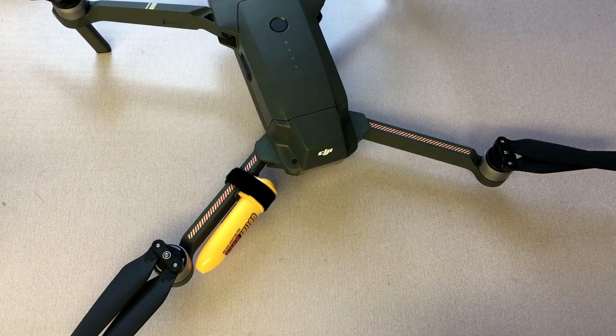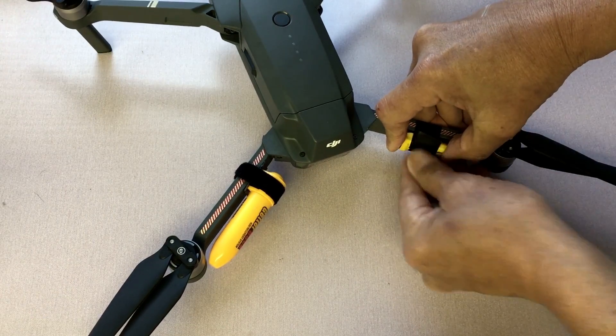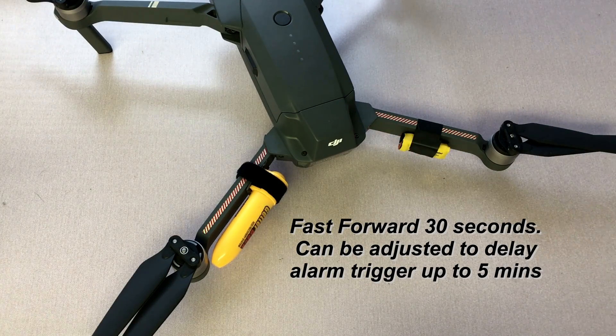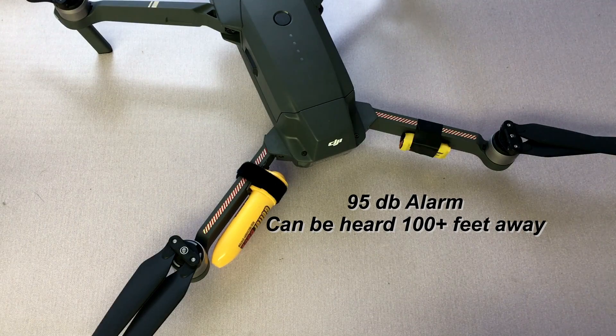The Drone Keeper is a lot easier to install. I just attach it right here, take some tape, wind it around, and you're set. There's a switch here — I'll go ahead and turn it on now. It takes about 30 seconds for the alarm to activate assuming there's no motion. And you can tell it's super loud — in person it'd be even louder than what you're hearing right now.